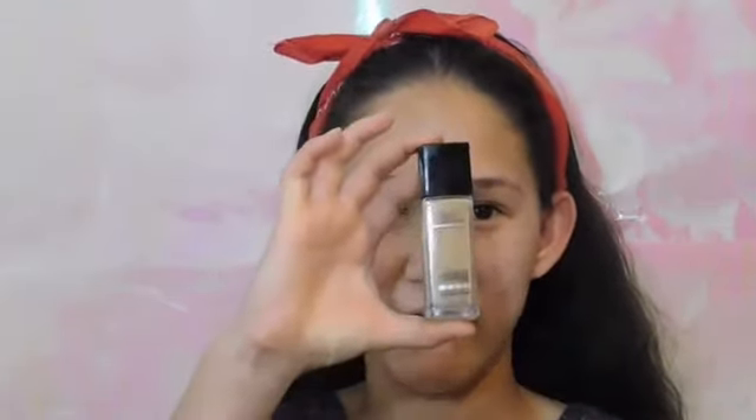I'm going to move on to foundation. I have this Fit Me Maybelline Foundation. This is dewy and smooth. I really love it. However, it smells like paint so don't be weirded out by that — a lot of foundations smell like paint. It does oxidize a lot so just watch for that. I did get a deeper shade so it would really work and not be too light for my skin. I'm just gonna apply that all over my face.